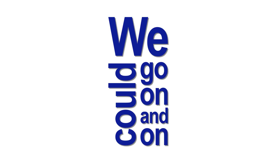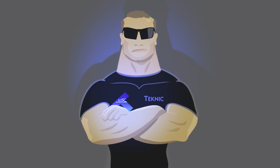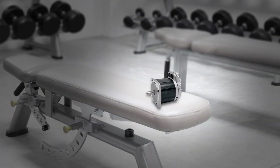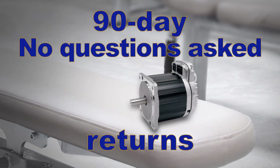We could go on and on about ClearPath's reliability and ruggedness, but you've got to ask yourself one question: who else will protect you with a full 3-year warranty besides Techno? Give ClearPath a full workout before you decide to keep it. With ClearPath, you have a generous 90-day, no-questions-asked return privilege.